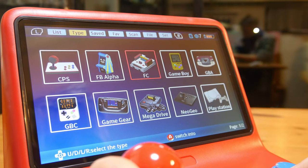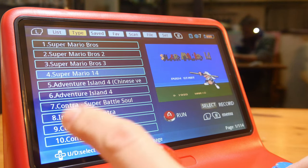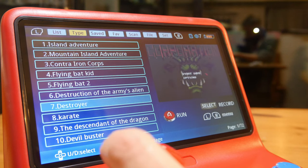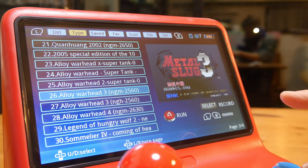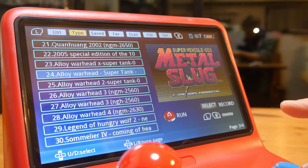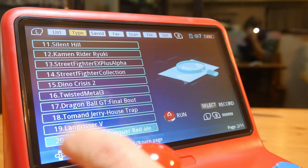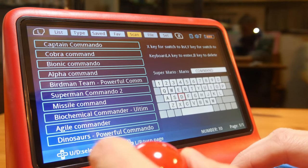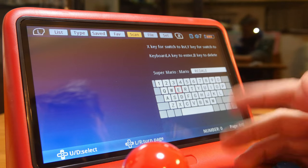It shows what is supported at stock by this system. The FC choice is for Nintendo Entertainment System. We have the world-famous Super Mario 14 in here. Here's the Mega Drive list with the names being mostly incorrect — we have Metal Gear, which is named 'Alloy Warhead Super Tank.' In the PlayStation list, there's Command and Conquer Red Alert — but the search feature is pretty broken.